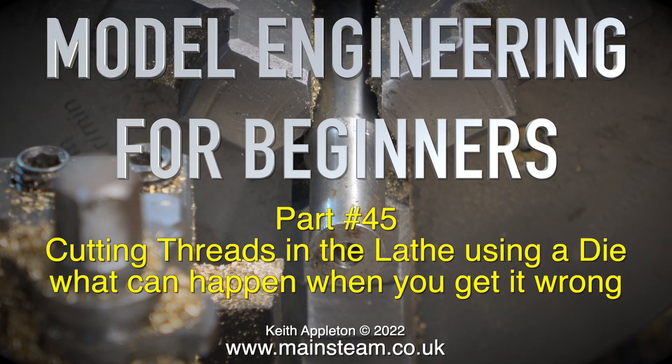Model engineering for beginners, part 45: cutting threads in the lathe using a die, and what can happen when you get it wrong.